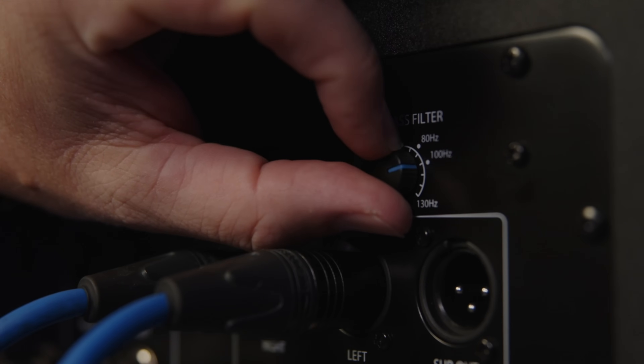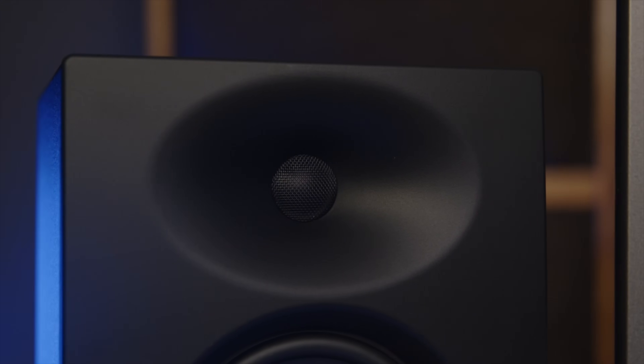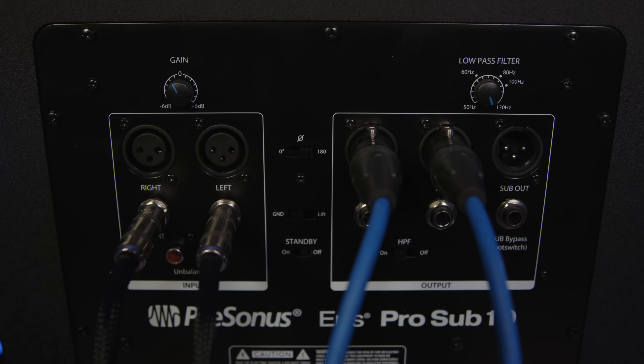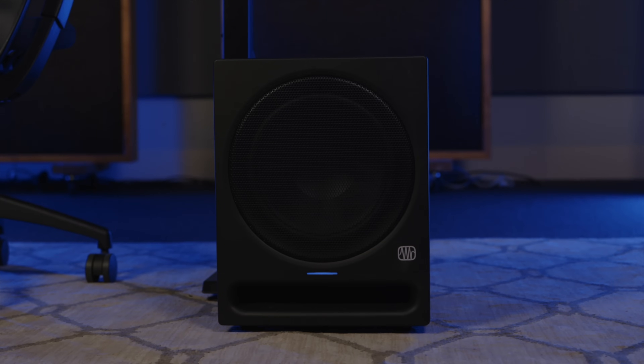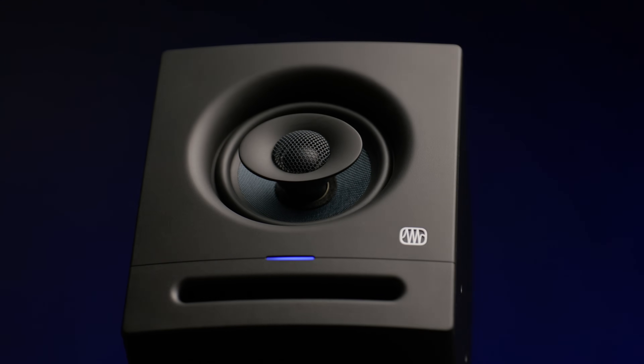If your subwoofer has a variable low-pass filter, set the filter to its highest frequency. This will create an overlap between your subwoofer's and studio monitors' frequency responses. Next, turn your studio monitors back on, play some bass-heavy music through your new system, and experiment with the polarity switch on your subwoofer to see which position provides the best bass response at your mixed position. Your subwoofer is now in phase with your full-range system. Many full-range monitors provide a high-pass filter for bass management, since leaving frequency content below 60 to 120 Hz in your full-range monitors can introduce destructive cancellations or unwanted reinforcement of the highest frequencies from your subwoofer. Using a high-pass filter on your full-range monitors will remove these frequencies, and help you to create a more seamless crossover transition with your subwoofer.